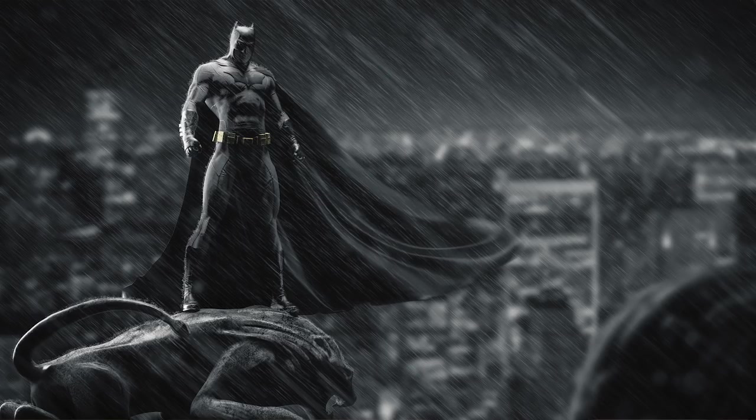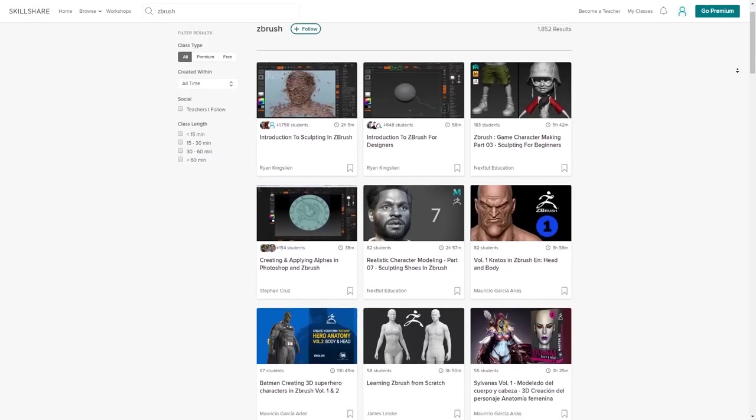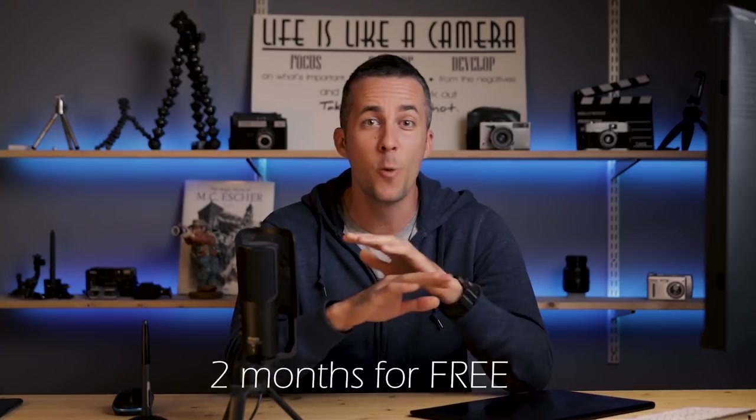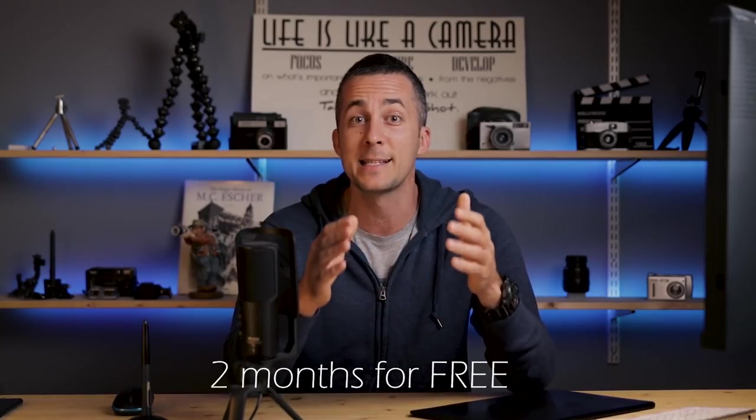This Batman I made completely in ZBrush and then I rendered it in Cinema 4D. Because I don't show this in my channel, you can go to Skillshare and learn how to create superheroes or any kind of 3D elements and later implement them in your photos. They're pretty affordable — the annual plan is less than $10 per month. Because they're sponsoring this video, they are giving you two months completely free premium account. Follow the link in the description to gain two months completely free, and after that, if you like it, you can continue with the subscription. If you don't like it, you can cancel it, no questions asked.